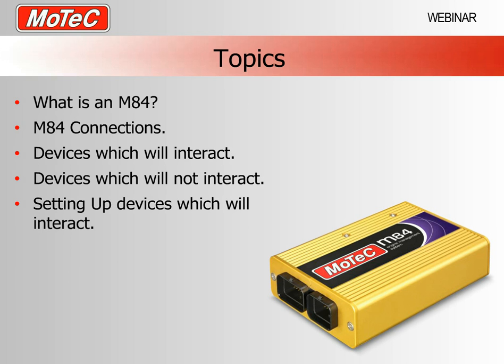This is going to be a fairly solid content webinar so we're going to have to move fairly quickly. What we're going to cover is what exactly is an M84, how M84s are connected to other devices, all of the MoTeC devices that will interact with an M84, and then the individual devices with their software setup screens so you can replicate these settings.